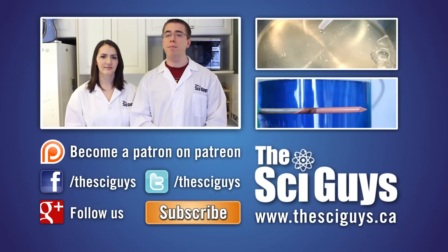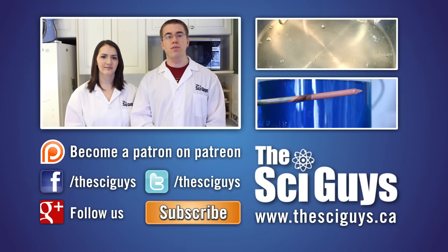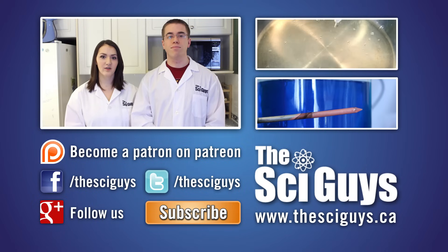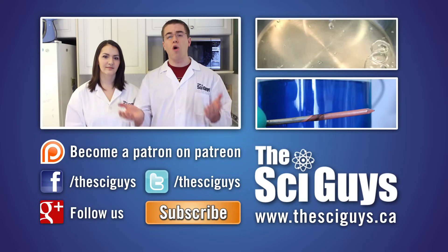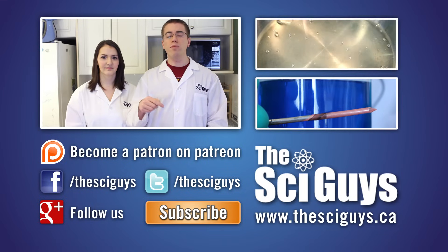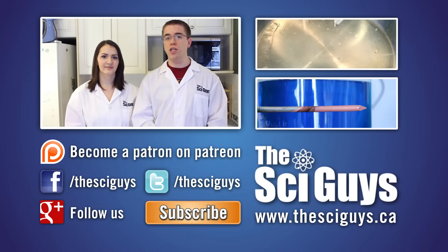That's it for fermentation. Thanks for watching. If you enjoyed this episode, consider supporting our next video by becoming a patron on Patreon — the link is down below. Subscribe for future episodes, and if you have any suggestions for future experiments, let us know in the comments below. Remember to like us on Facebook and follow us on Twitter. And if you have any questions related to this episode or about science in general, let us know in the comments or message us on Facebook and we'll try to help you out.